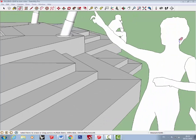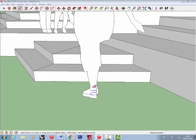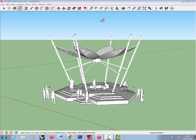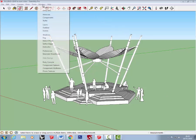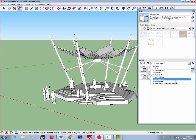Once you've finished hiding the detail from the people, you're going to need to change the style. Go to Window, then Styles, and from the drop-down menu choose Sketchy Edges.